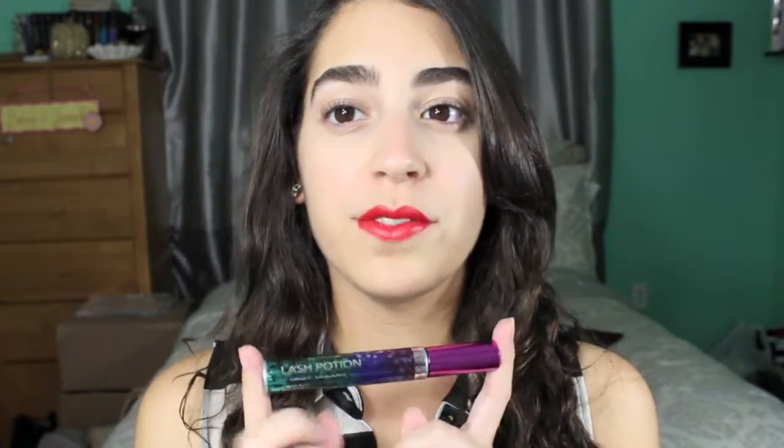Hey guys, today I will be doing a product review and I'll be talking about the very hyped-up mascara I've been wanting to try. It is the Lash Potion mascara from Revlon. So many people have talked about this and I wanted to try it out and see what all the hype is about. Today I will give you my review on it and you guys will see how I apply this to my lashes and how it looks before and after.